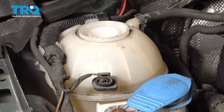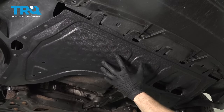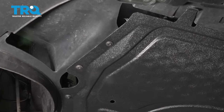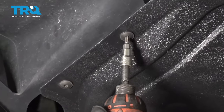Now let's go ahead and safely raise and support the front of the vehicle so we can gain access from underneath. From under the vehicle, let's go ahead and take down this splash shield right here. If you were to look along each side of it, you're gonna find several T25-headed screws. For those, I'm gonna use this star bit right here, a T25. Let's go ahead and start taking all of them out.